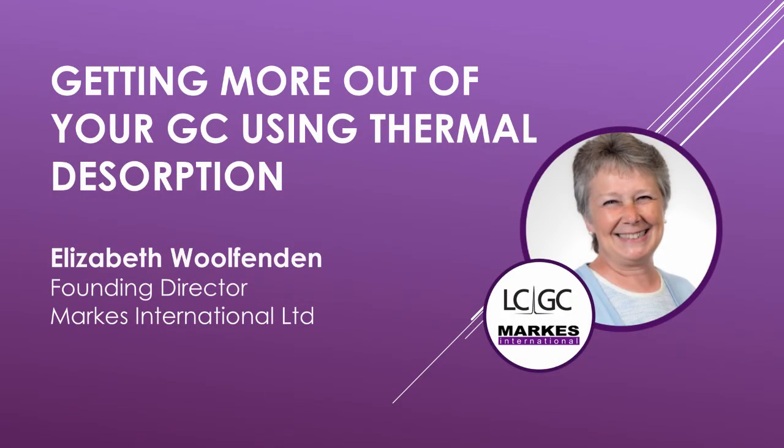Welcome to the LCGC podcast, getting more out of your GC using thermal desorption. This podcast is brought to you by Marks International, a world leader in the manufacture of instrumentation and sampling equipment for thermal desorption. To find out more, please visit them on the web at www.marksmarkes.com. And now, here's your host for this podcast, Roger Winters, Contributing Editor for LCGC.